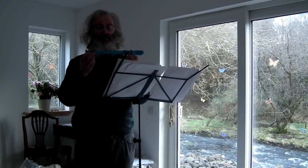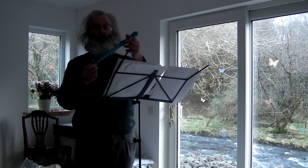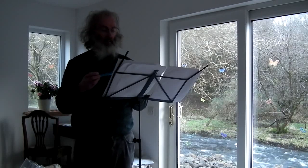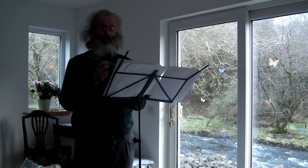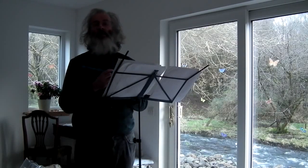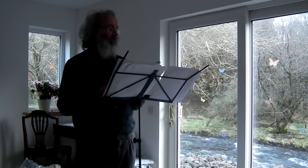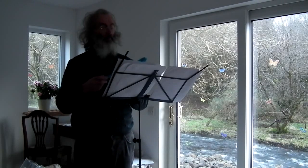I got it just today — it arrived in the post. As you can see, it's a transparent recorder, which is quite interesting. I rather like using plastic for the descant, not so much for the larger instruments. The ideal wood for a descant is very dense, and plastic quite closely approximates the ideal wood for a descant recorder. It's not such a good approximation for the ideal wood for a treble.